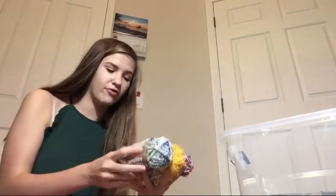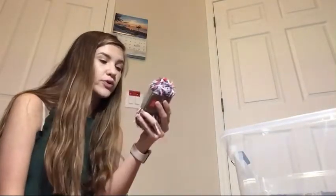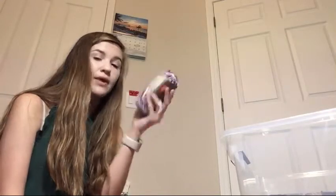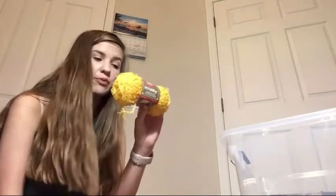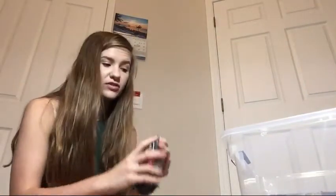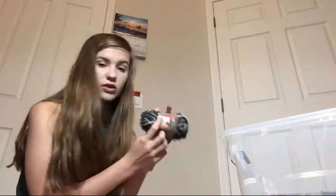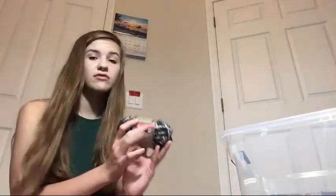Now we're back to stuff from Michaels. These are scrubby yarns by Red Heart and this one is called Americana - they're 3.5 ounces. This one is called Ducky, and this one is called French Country. I also found another scrubby yarn which I believe is from Walmart because it's 3 ounces while the others are 3.5. This one is in the color marble.